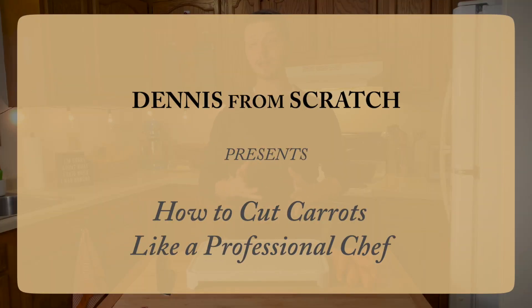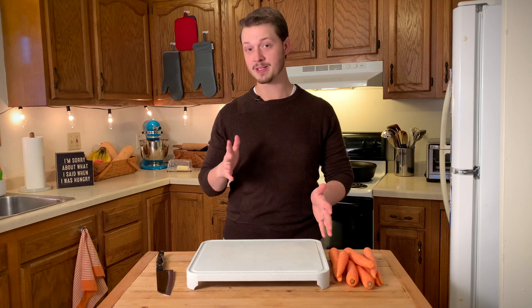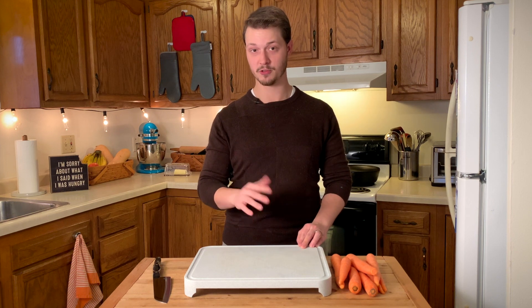Hey everybody, my name is Dennis, and over the past 10 years I've spent thousands of hours researching nutrition and applying it to my from-scratch cooking. Today I'm going to share five tips that are going to teach you how to cut carrots like a professional chef.